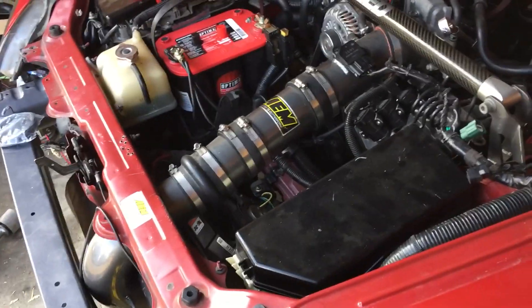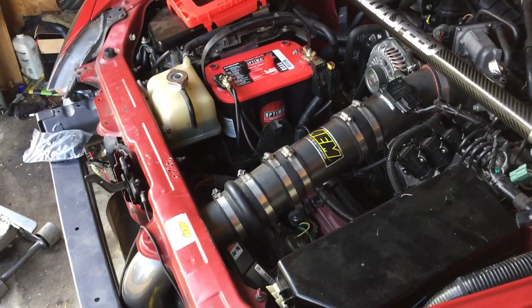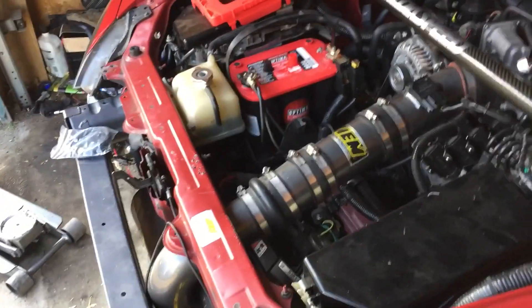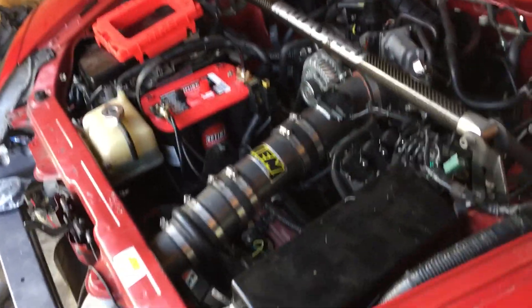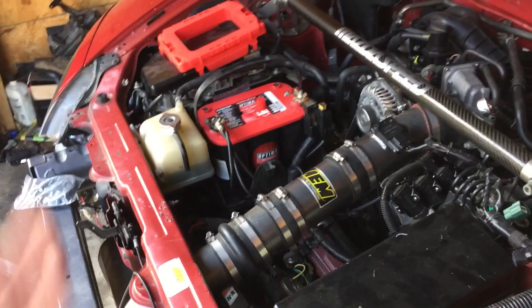That's a brand new battery I got like two months ago. The battery I had — I think when this car first went down, putting it on the ground killed the battery. I went and had the battery tested and it tested bad. It had a three-year warranty on it ending this November, so that was kind of cool — I got a brand new free battery.